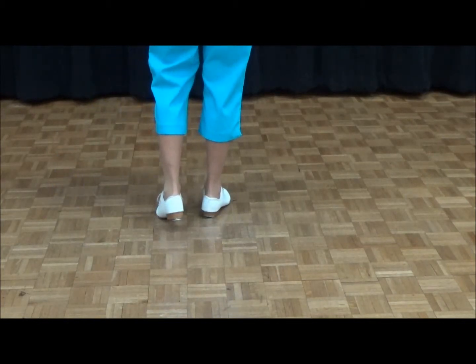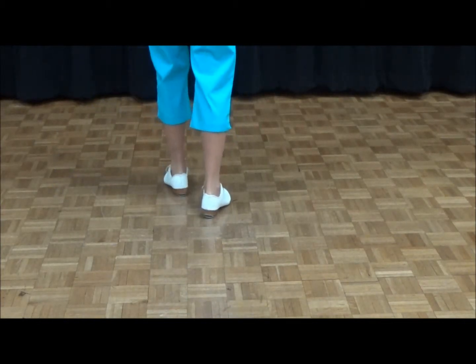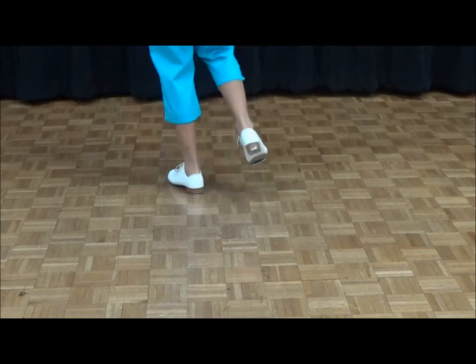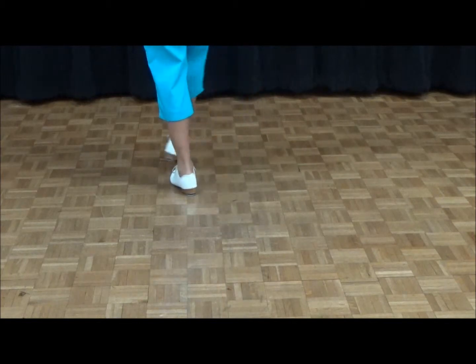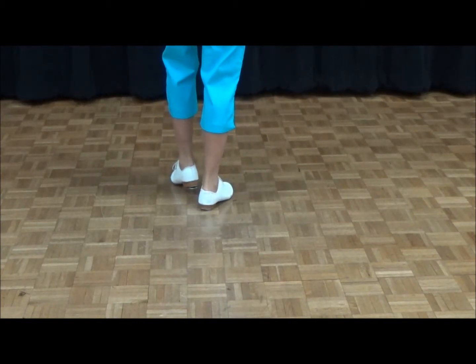Facing the front, you double step, you do a cross touch, cross click, and then toe heel. Again: double step, cross click, toe heel. And that cross is a touch.